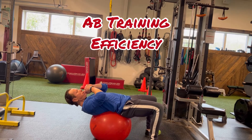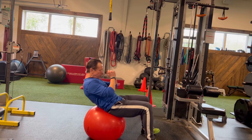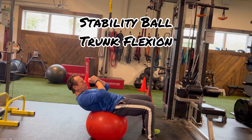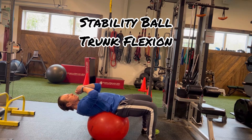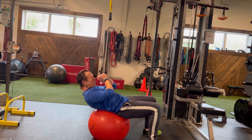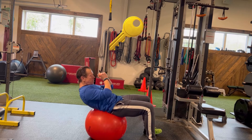An effective exercise to complement the kneeling trunk flexion is the stability ball flexion. Working against gravity, notice the position of the ball is in your lower back. You want it supported so that there's no discomfort in your lower back at the bottom part of the range of motion.